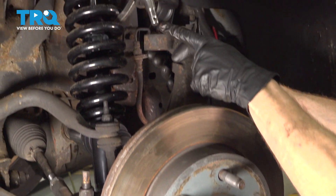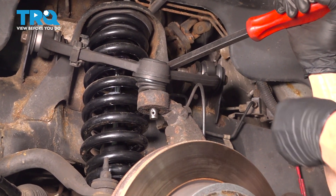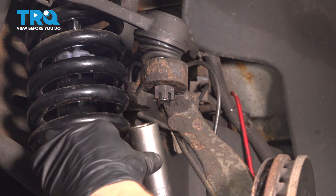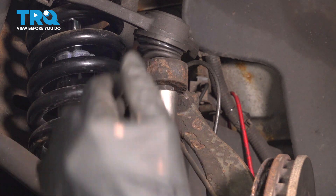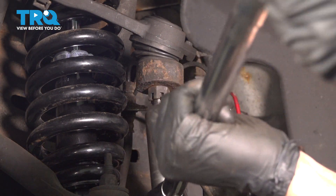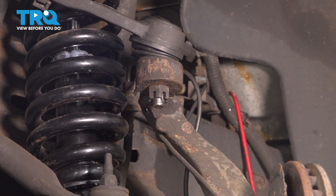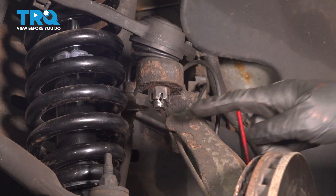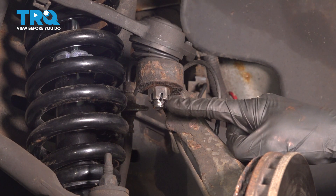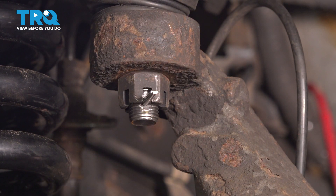Continue on to reattaching your upper ball joint to the knuckle. Swing the control arm down so we can start in the upper ball joint nut. We'll use a 21 millimeter socket for this — snug it and torque it to 70 foot-pounds. Once you have it torqued, pay attention to the slot on the nut and make sure it aligns with the hole in the ball joint. If it doesn't, continue tightening that nut until the very next slot does. Then take that cotter pin, slide it through, and peen it over.